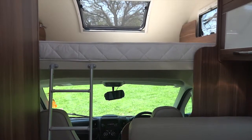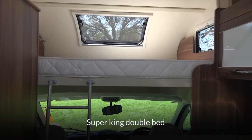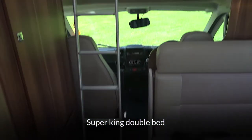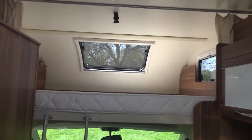At the front of the motorhome is your Super King double bed over the cab, which is accessed by the ladder provided. There's also a security net that can be pulled up and attached to the roof if you're worried about any of the little ones falling out.